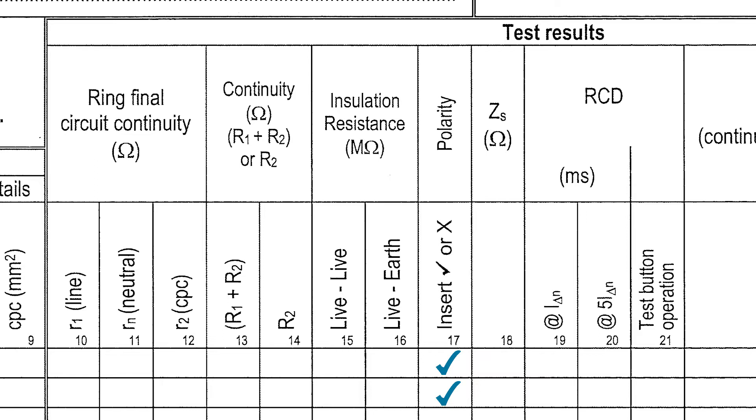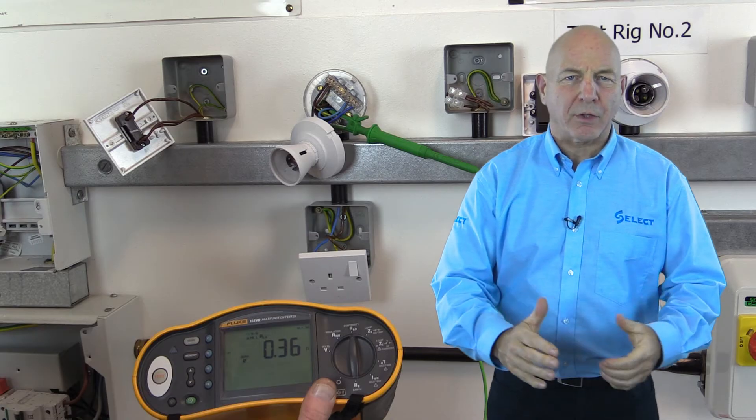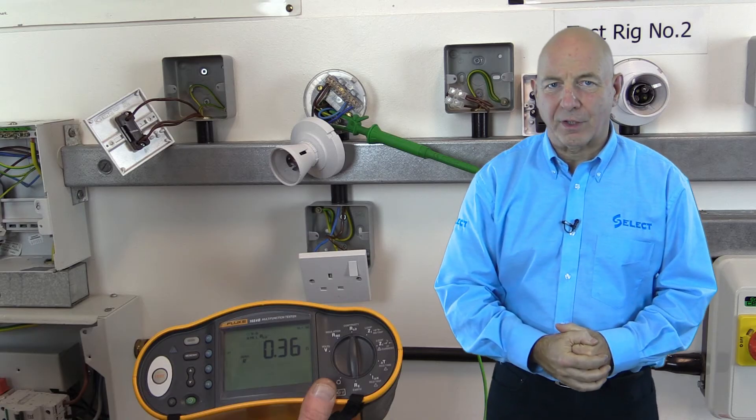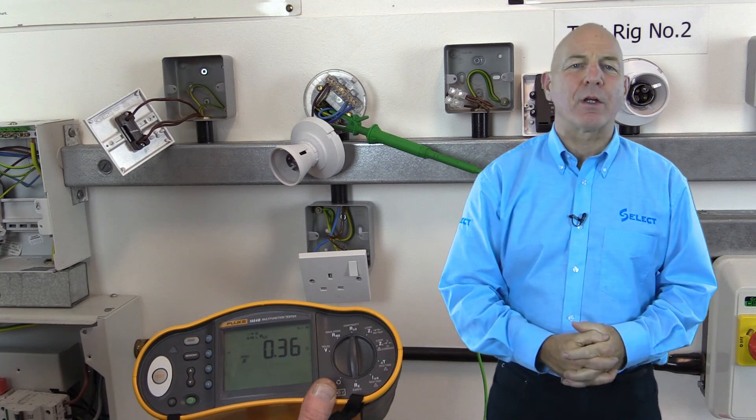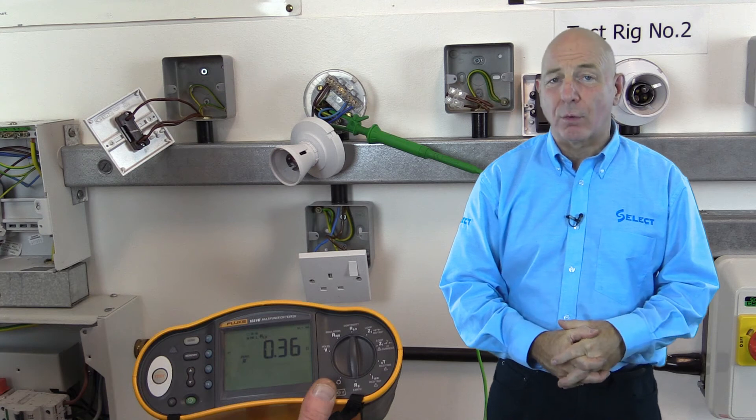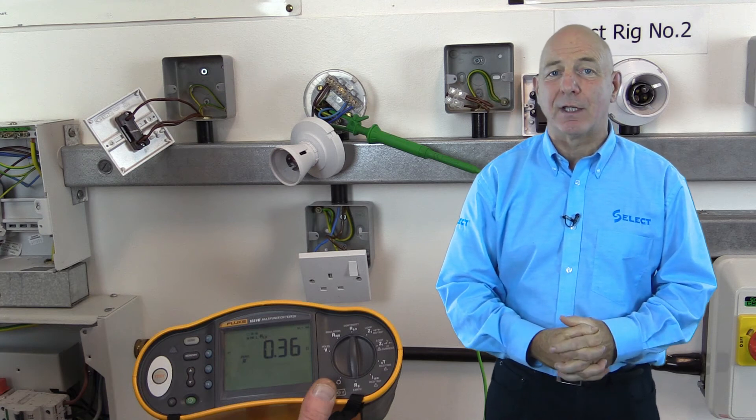Note: if we have carried out checks on polarity during other tests, there is no requirement to repeat them. Also note that polarity should be checked before proceeding with the power-on tests, and can be easily verified where test equipment incorporates a voltage display and polarity indication feature.